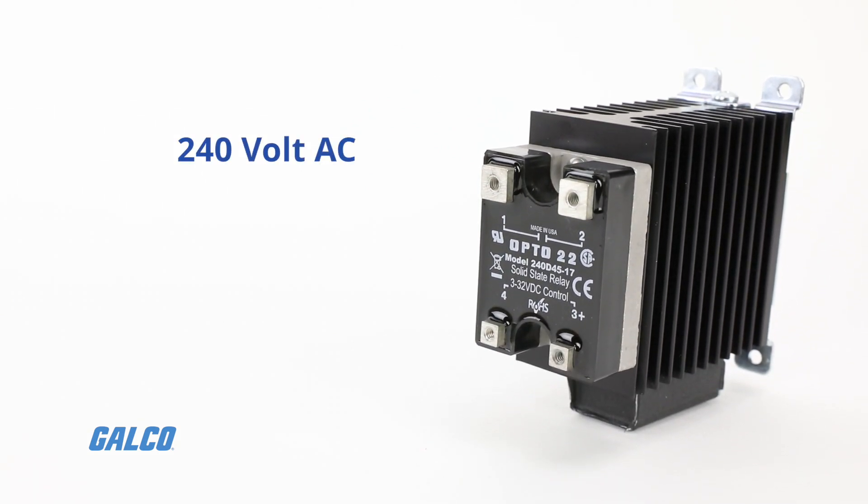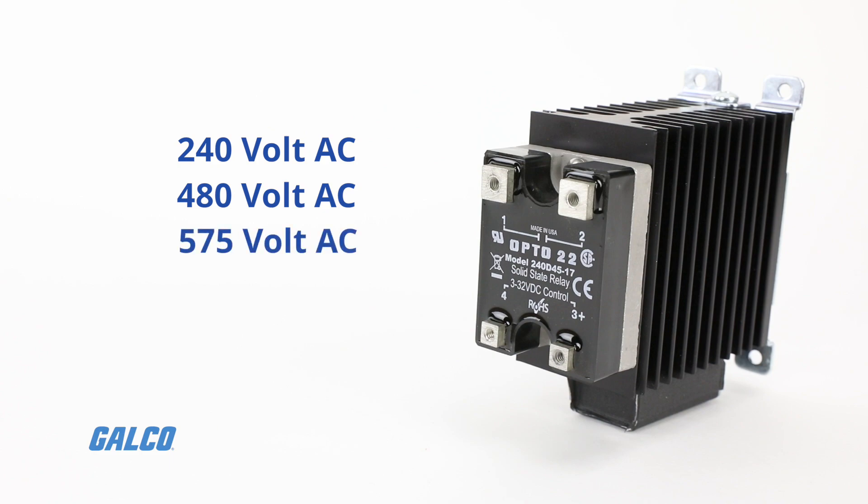These relays are available in 240 volts AC, 480 volts AC, and 575 volts AC voltage options.